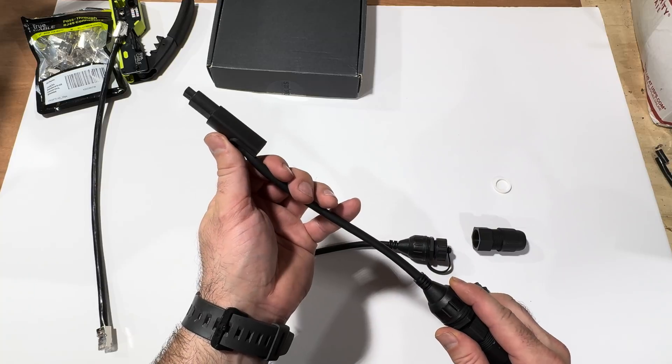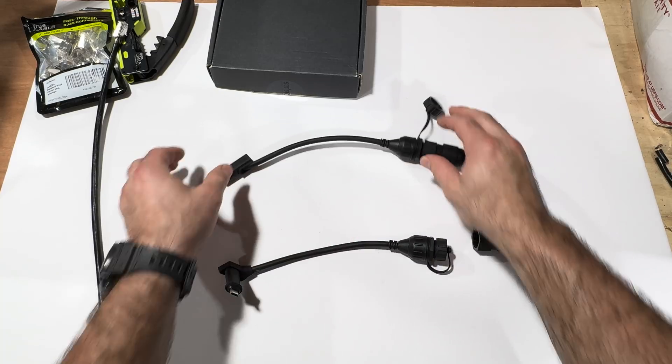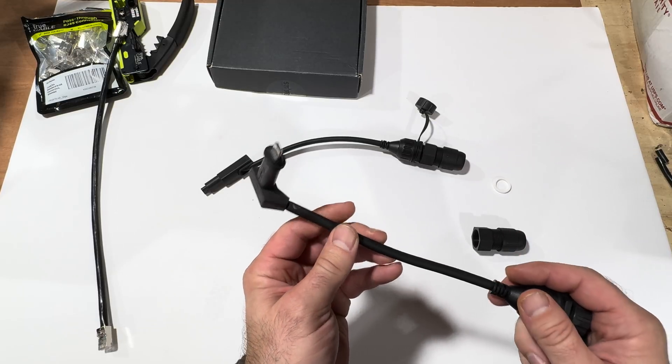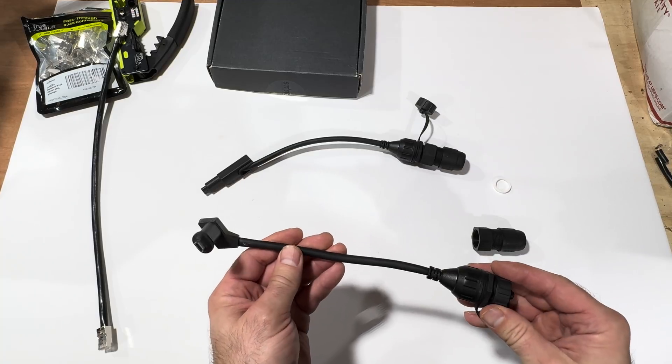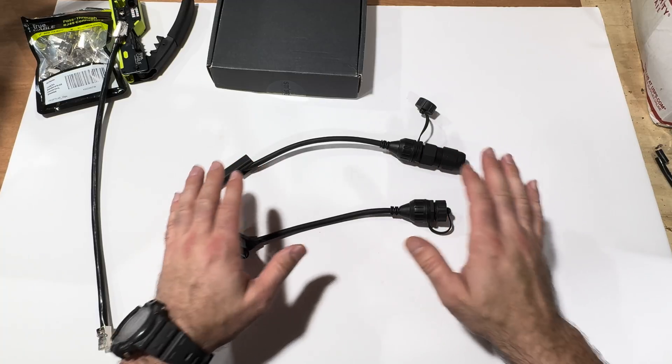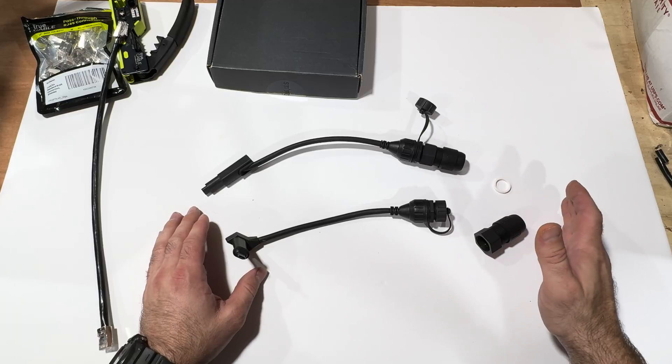I have already hooked this up and confirmed that it works just fine — I wanted to do that before making a video and recommending it to anyone. So quickly, what this is designed for is for you to use a shielded Cat 6 cable.